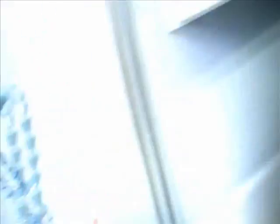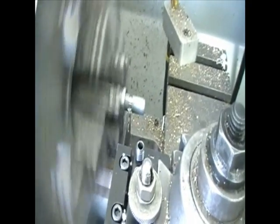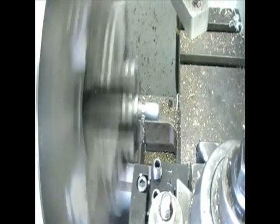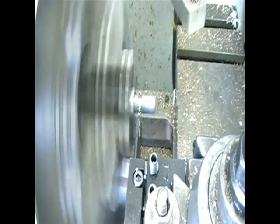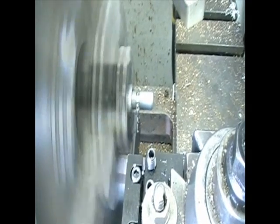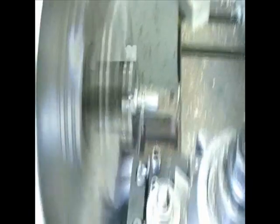So I'll put it in the lathe, cut this thing off exactly at one inch long. Once it's cut off to the right dimension, while it's still in the lathe I'll go ahead and drill a hole up through the center of it. I know these bolts are a little tough in the middle but that's something I'll have to deal with.